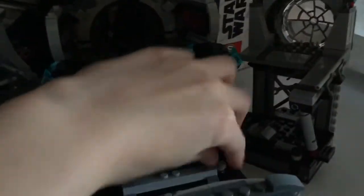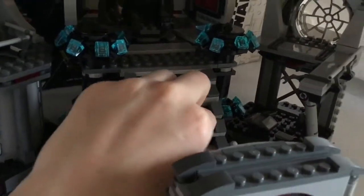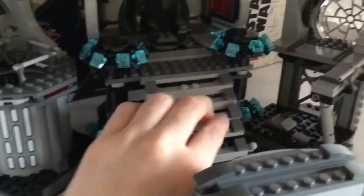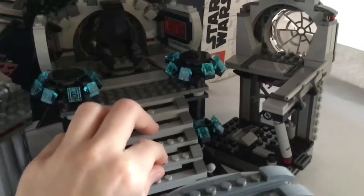And then there's this other feature on the stairs. If you push this up, it goes out. It's a pretty cool feature that they added - it was in the movie, and they probably added it for playability.